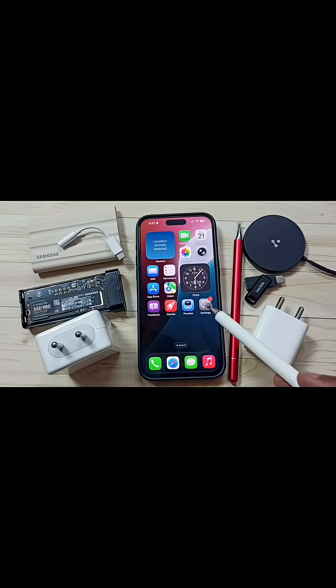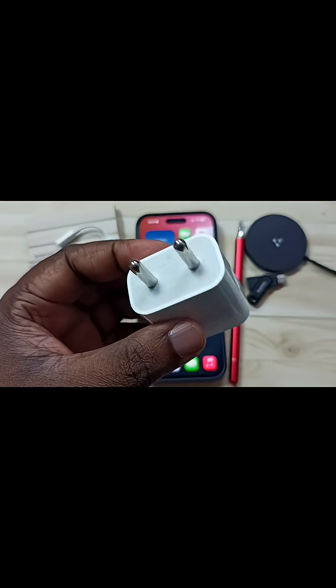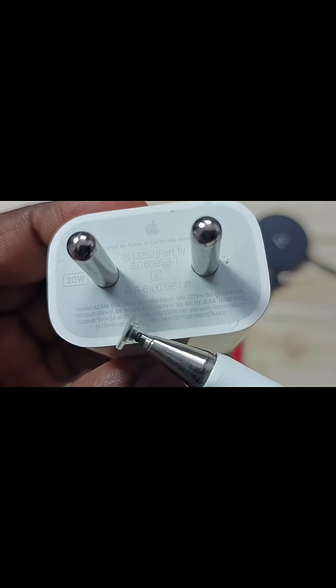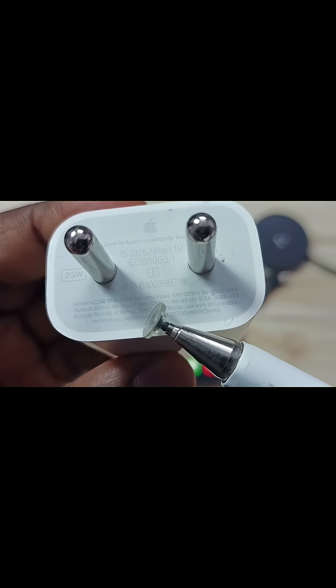Hi friends, in this video I am going to check can I use any power adapter with iPhone. This is the original iPhone power adapter. Let me check output voltage and current of this original iPhone power adapter. Here you can see output voltage and current: 5V 2.4A, 5V 3A, or 9V 2.2A.